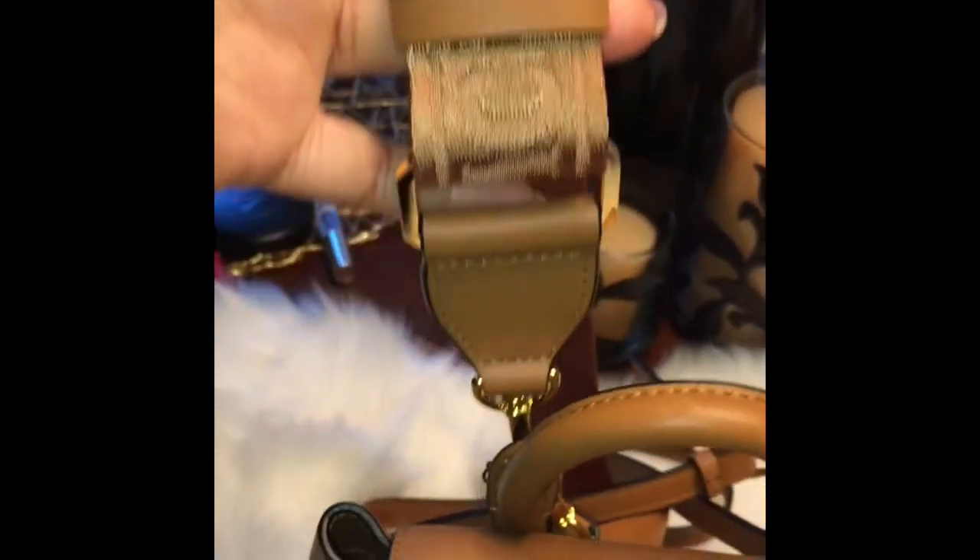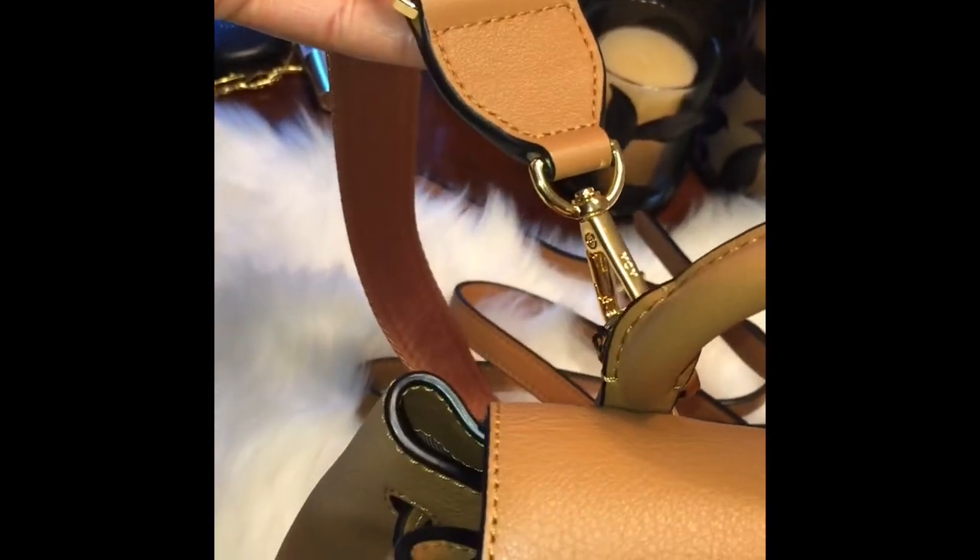This is the shoulder or crossbody strap — however you want to wear it. It's really pretty and really beautiful. All the hardware is engraved.